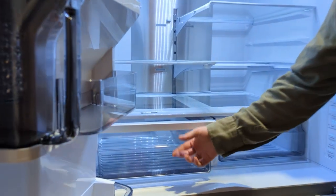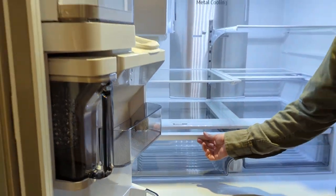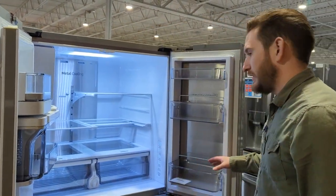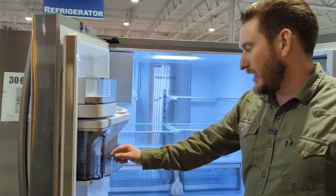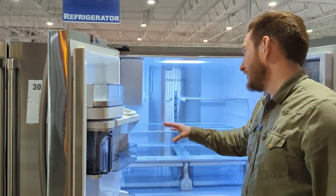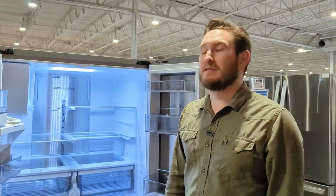The humidity control drawers have a slightly darker accent — I imagine it helps with light and preserving produce and fruits. Similarly, the exterior has darker accents on the plastic rather than clear, which looks a bit cooler with the metal cooling. That may be more aesthetic than functional for the produce.